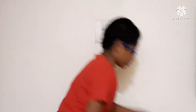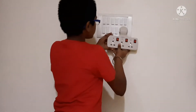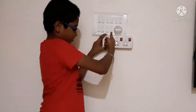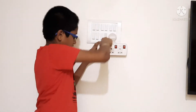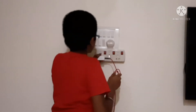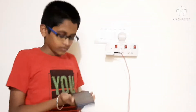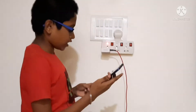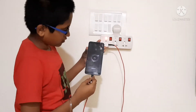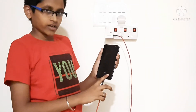Now I will put that plug point in and show you. This is the plug point I already showed you. I will put the charger on the button and show you. Now I will show you how it's going. The charger is at 97% — I'll show you this clearly. Can you see?